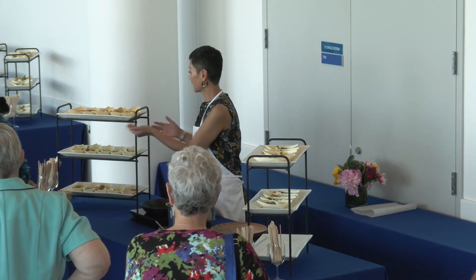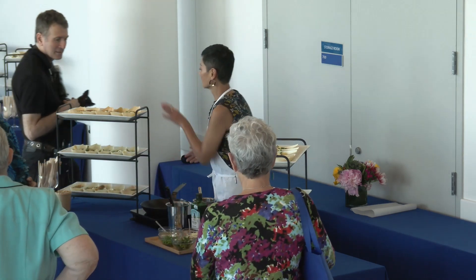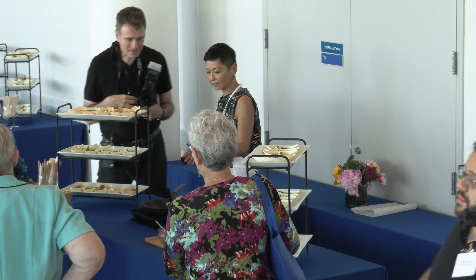These are lentil crepes — red lentil crepes — with spring vegetables, ricotta cheese, and a lemon vinaigrette.